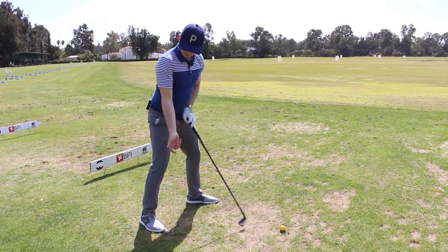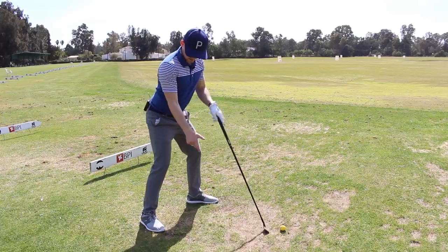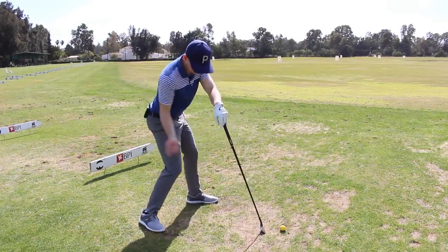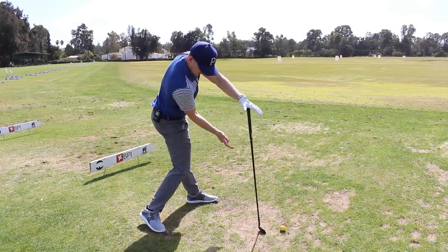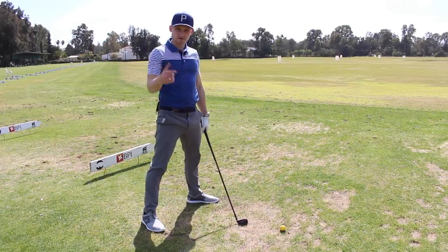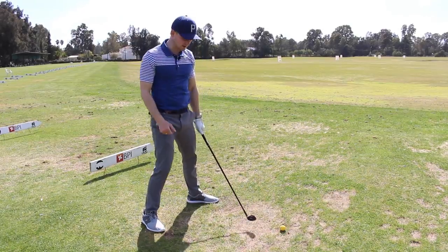We've got a good address position with the pin pointing over the golf ball. Address to the top, skim the stone, and really feel like now the right arm is on the side of the body. And guess what - we actually start working the golf ball more athletically, more fluid, and hopefully facilitate this feeling of the right arm on the side of the body.